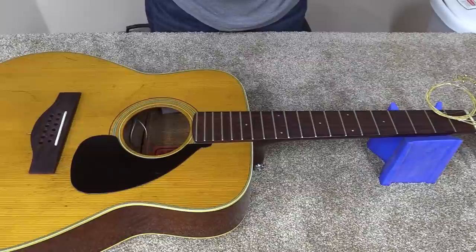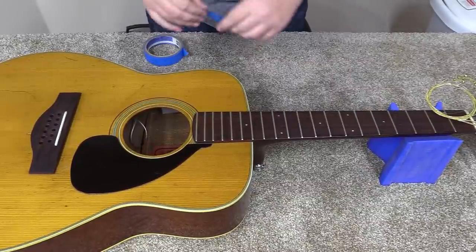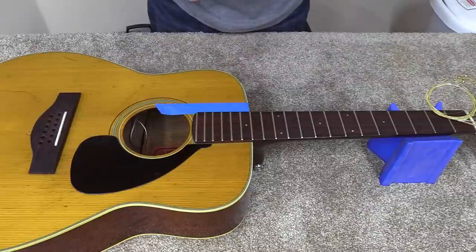I've got the strings off of it — I went ahead and did that real quick, that wasn't something I really needed to film. I'm going to put some tape around the tongue, the fretboard extension, the part that goes over the body.